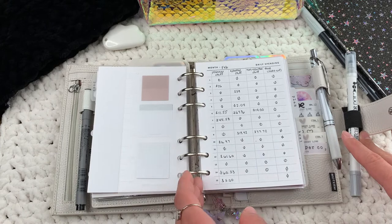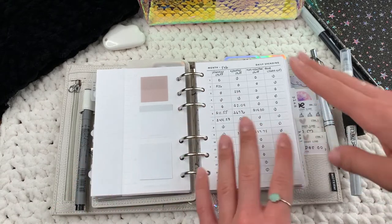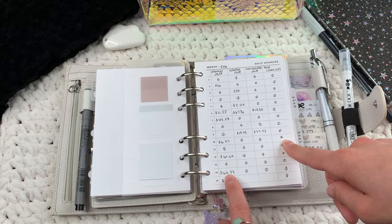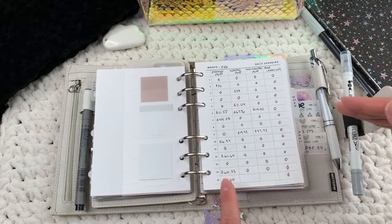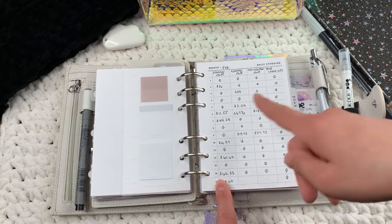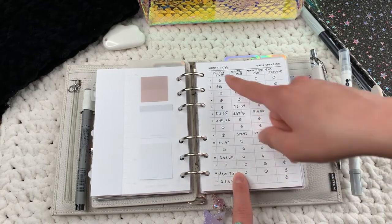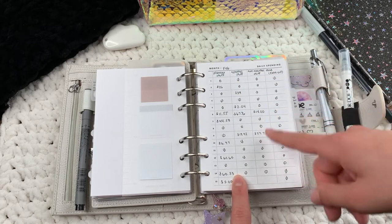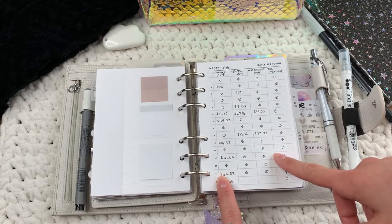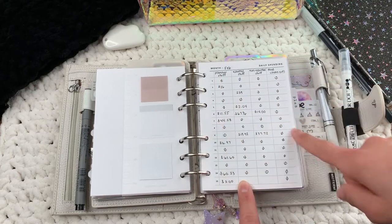These are also customs from Simple and Trendy Co. I used to track every single thing I spent in my A5, but since I don't open it every day it got overwhelming. I decided to move this part of my finances into my A6, which I open daily, and do categories instead. My categories are planner stuff, essential stuff, non-essential stuff, and food — meaning takeout, not groceries. At the end of the day I figure out what I spent and which category it falls under.